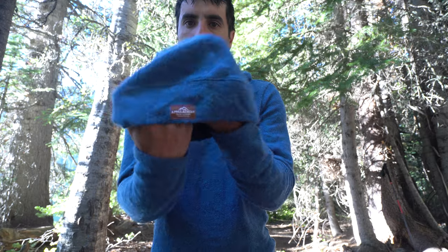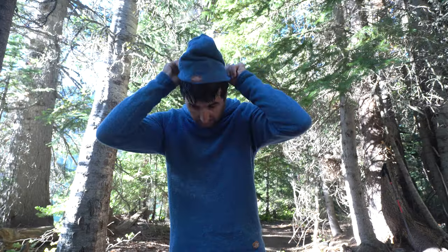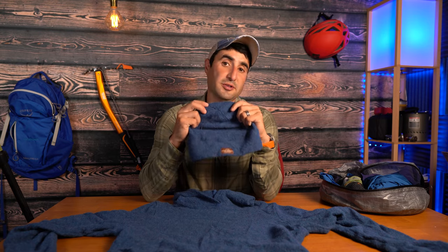Another thing to go along with the hoodie is the Appalachian Gear Alpaca Beanie. It's the same material as the hoodie — super lightweight, stretchable, and breathable — but it also just keeps your head warm when you get those chilly nights. This weighs only 1.23 ounces and sells for about $26 new.